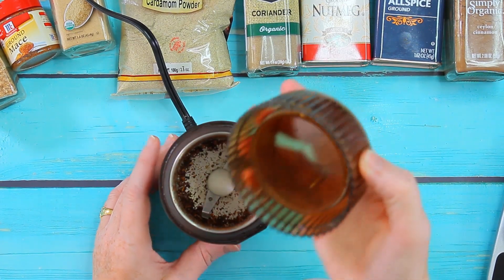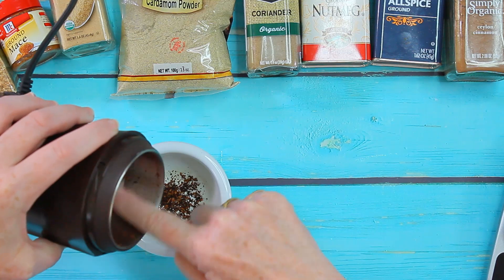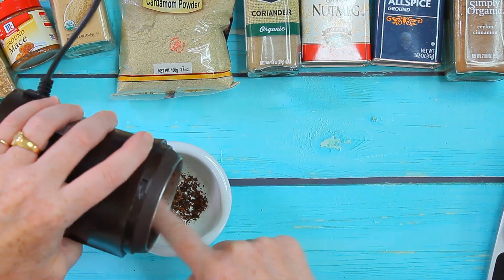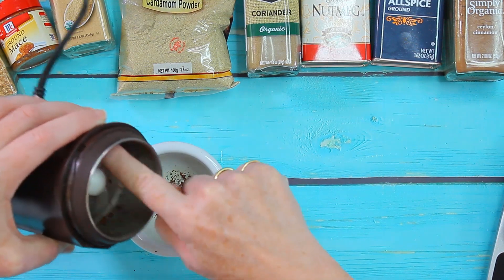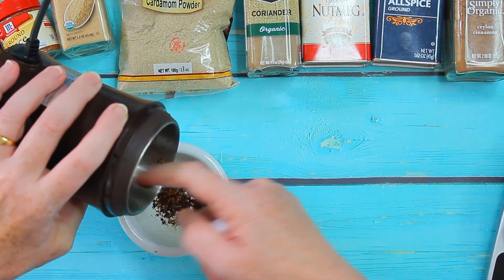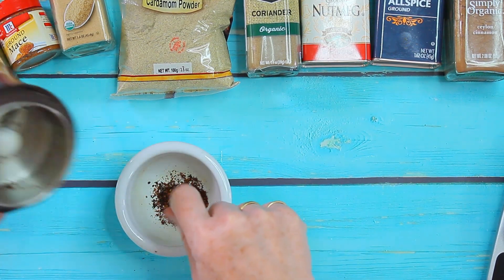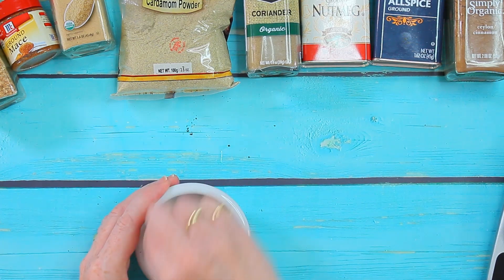In these small amounts it's usually a little difficult to get this really finely ground, so I'm moving this now to this mortar — I should look up the correct word. I try to make it a little bit smaller because you don't want to bite on a whole spice when you're eating a cookie.